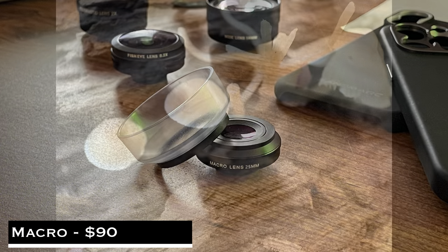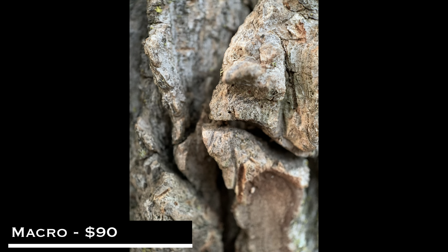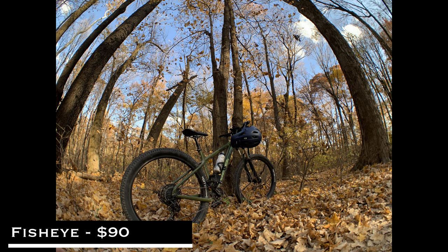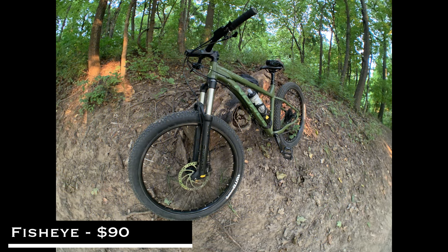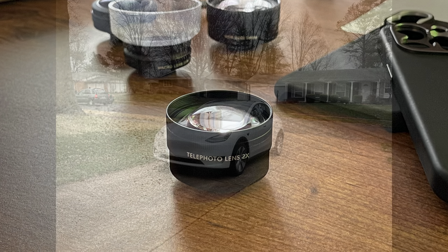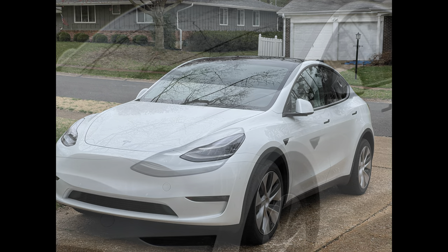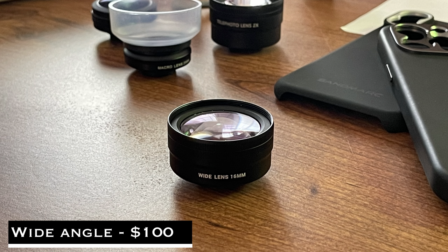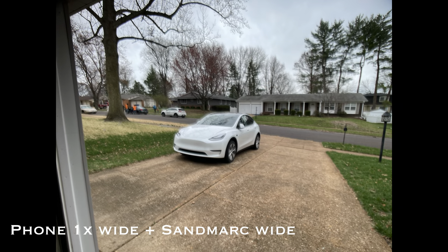The macro lens comes in at $90 and allows you to take super close-ups of anything. The fisheye lens also costs $90 and gives you that curved effect — I'm still figuring out what aperture means, so I can't get too technical. The telephoto lens costs $100 and offers two times optical zoom; stacked on top of the iPhone's two-and-a-half times optical zoom, you get something in the neighborhood of five times optical zoom. Finally, the wide angle lens comes in at $100 and increases your camera's field of view so you can get a wider picture without physically moving backwards.